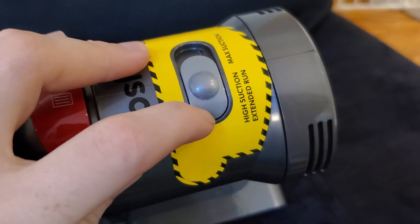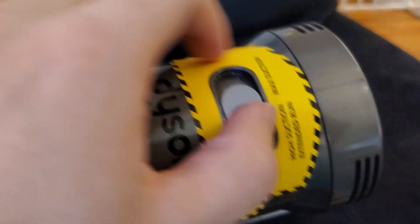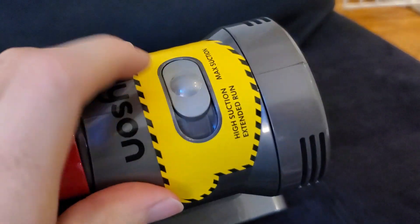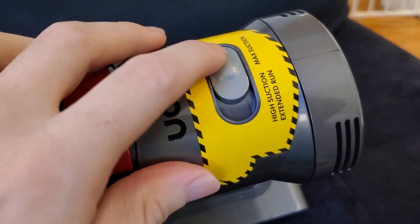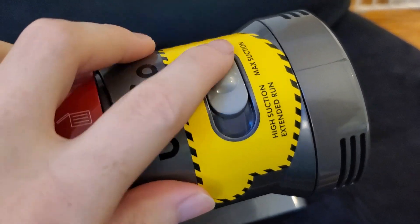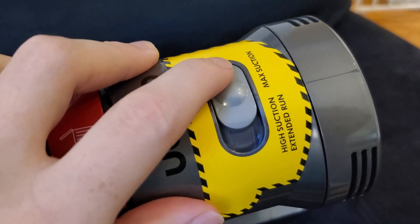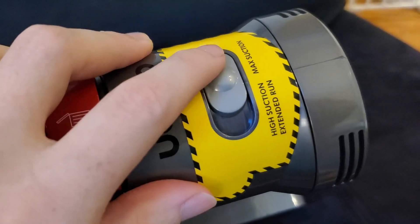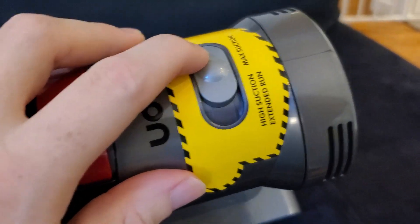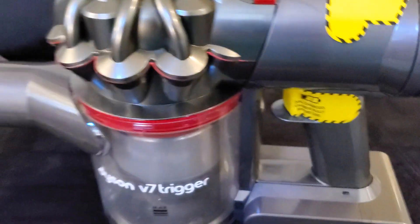It has a max suction and high suction switch. High suction is the default setting. You can switch to max suction by pushing the switch forward, which upgrades the power — either increasing voltage to the motor or moving to a faster setting. Max suction draws the battery down much more quickly, so you're only supposed to use it for a couple of minutes at a time, but it's great for heavy-duty vacuuming.